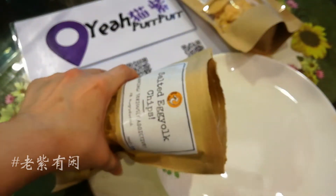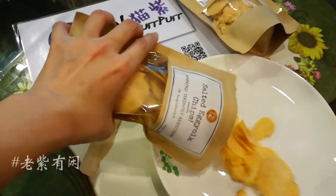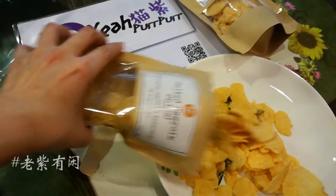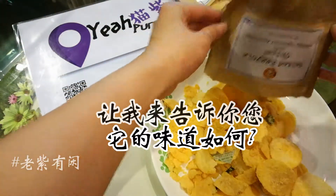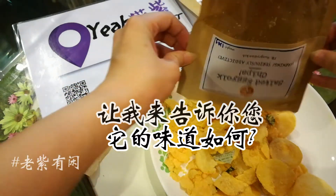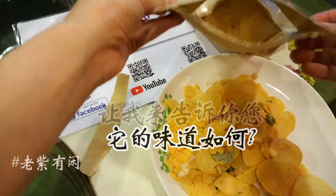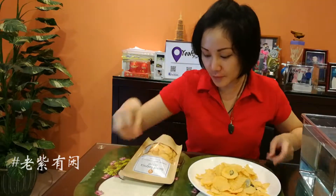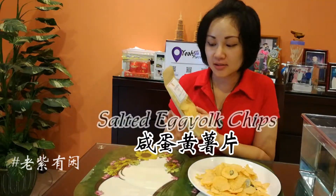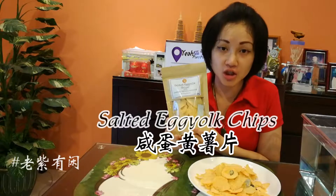I'm gonna mix it up. Okay, now I'm going to make this salted egg yolk chips.